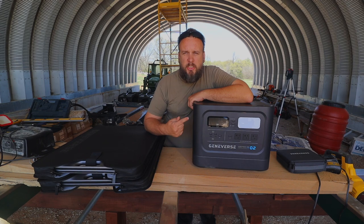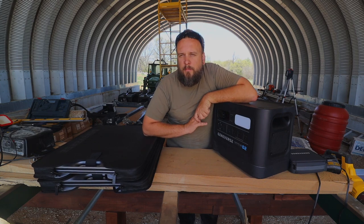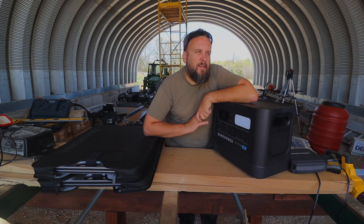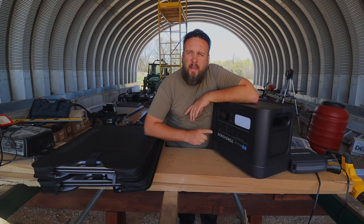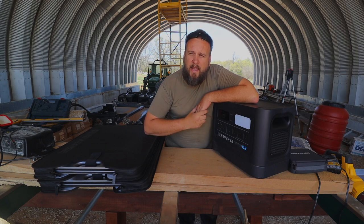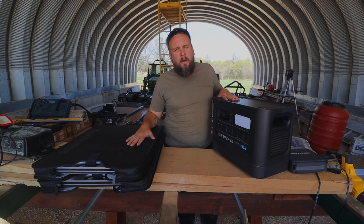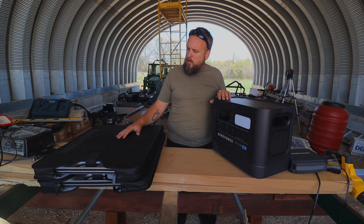Mainly what I want to do in this video is plug a bunch of stuff in and see how long it's going to last. When I took this out of the box it said 0% battery. I plugged it into a wall outlet and it said charged in approximately two hours. I went and got some enchiladas — about 10 minutes away — and by the time I drove over, ate, and came back it was already 80% charged. The website said one to two hours, so I'd say that's accurate.